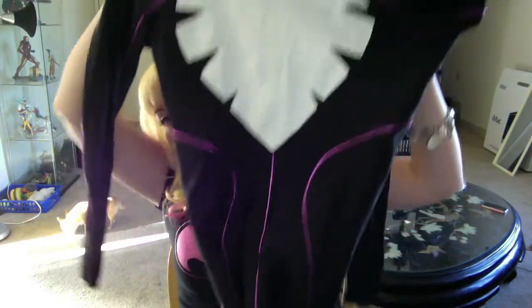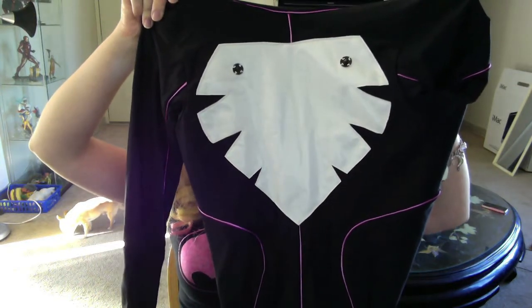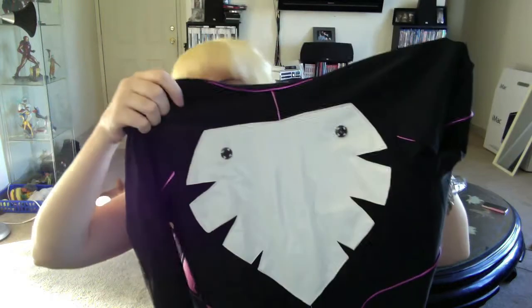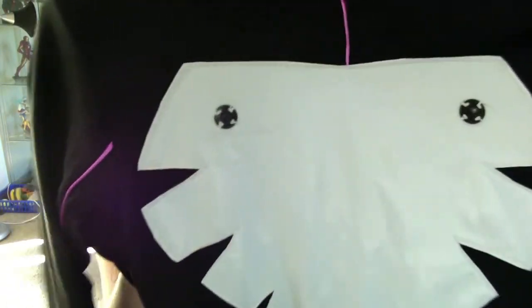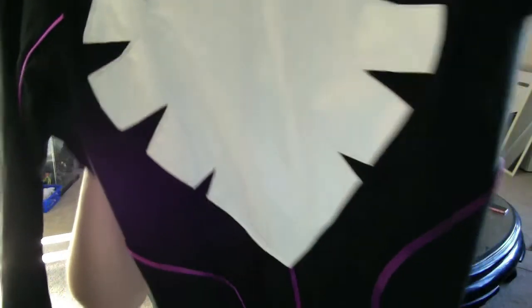Another technique is applique. Applique is a little bit more difficult and more time-consuming, but the results are really nice. Referencing Slumber because Slumber has all these examples — this is an applique. It's just sewn directly to the bodysuit. It's not inlaid. As you can see, it's just sewn directly; you can see the stitch lines on where it was put on.